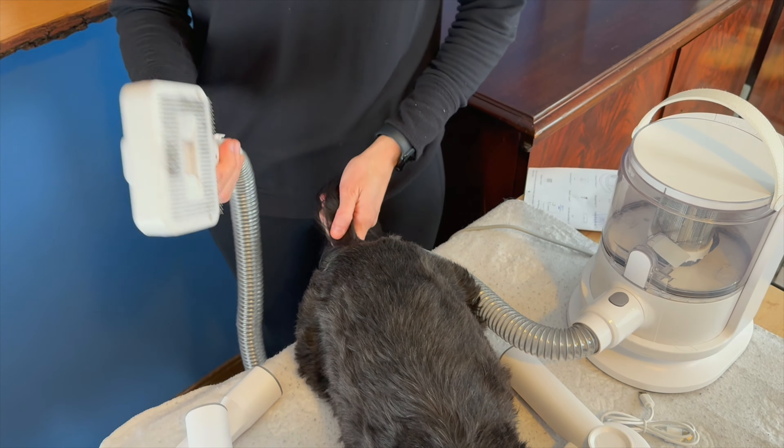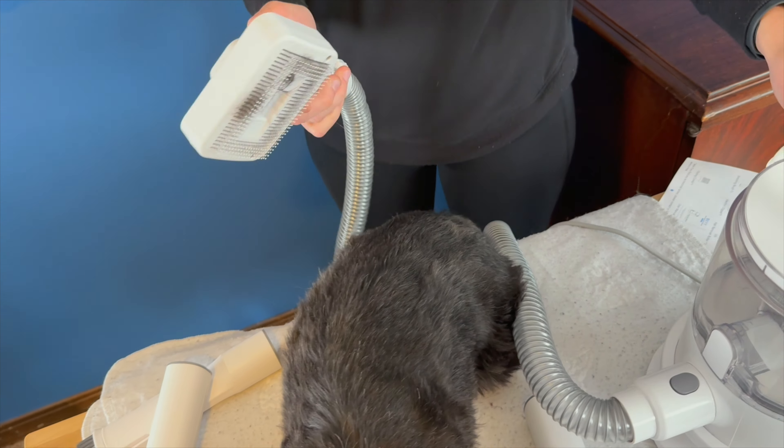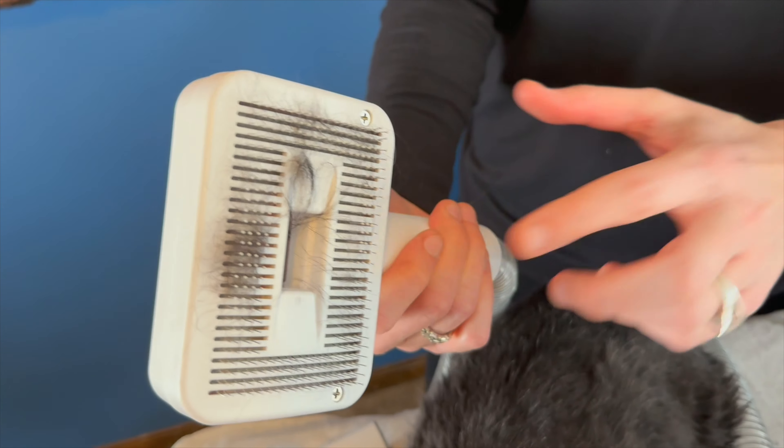And then you can put it up a little higher for the noise. So now we can see the hair on here. When I turn it back on, I'm going to suck it back in there.